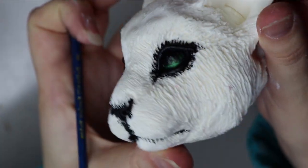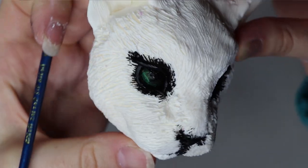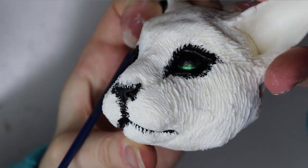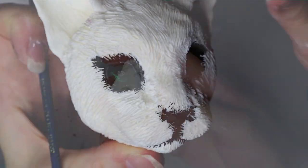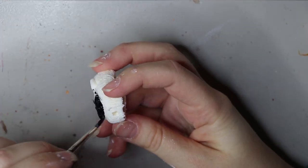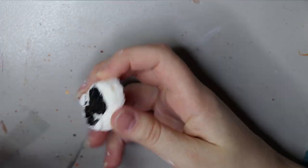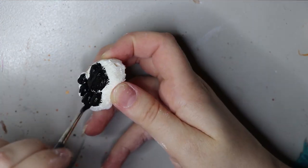Here's the pupil painted. I'm painting the pores with the same acrylic black paint from Chromacryl. I usually do two layers — one before fur and one after fur.